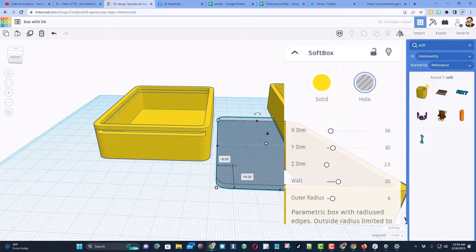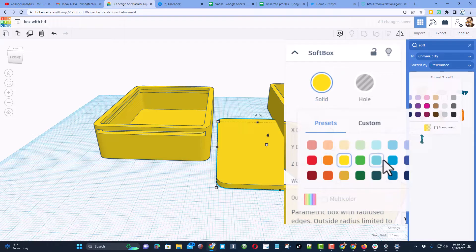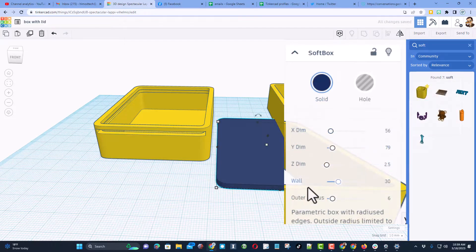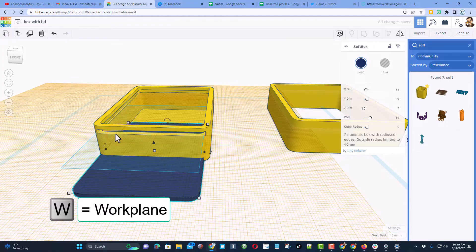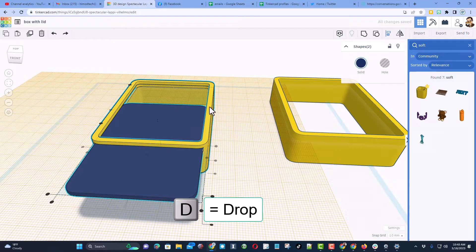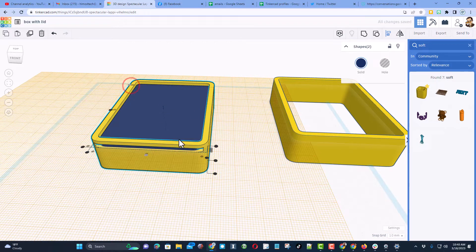I want to make this lid so it slides reasonably easy and also does not pop out. Let's set Y to 79 so it fits perfectly. I'll change the color to blue so we can tell them apart, then change Z from 2.5 to 2 so it has enough friction to hold in place. I'll also change X to 55 to give it a little leeway. Let's do W for work plane, click up on the lip, press D to drop, press L for align, and make this one the master.